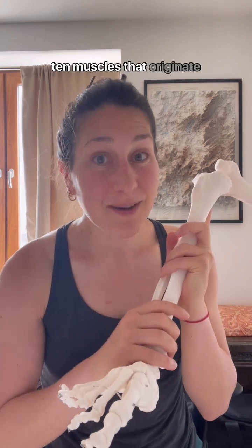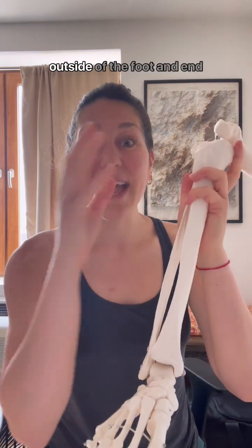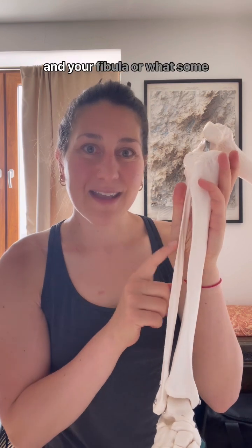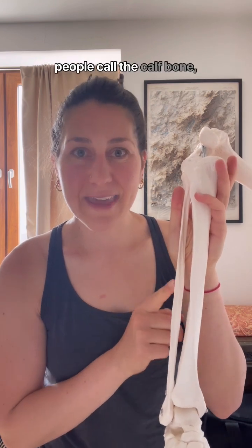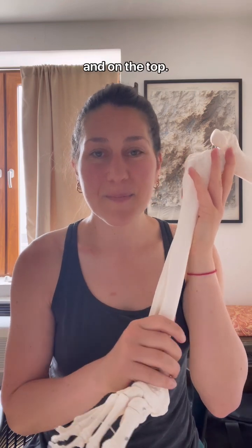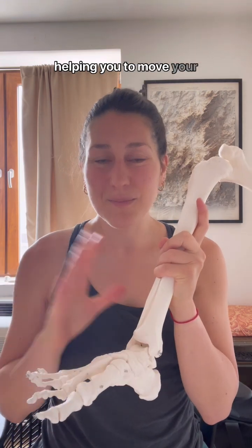You have an additional 10 muscles that originate outside of the foot and end in the foot, so we call these extrinsic muscles. These muscles attach to your tibia, or your shin bone, and your fibula, or what some people call the calf bone, and then they travel down and end in the foot — both underneath, on the sides, and on the top. That's a lot of muscles — 29 total.